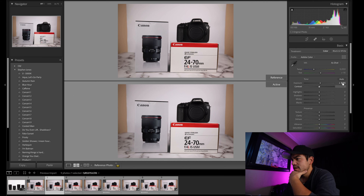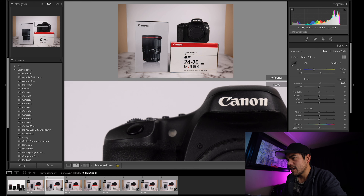Maybe it's just an exposure thing — maybe it's just the fact that the RF glass lets in more light, even at the same aperture.